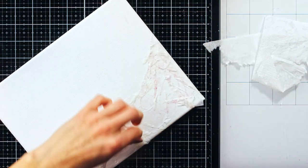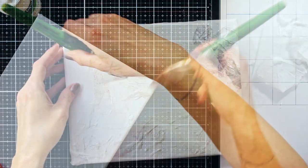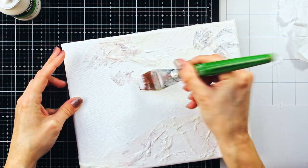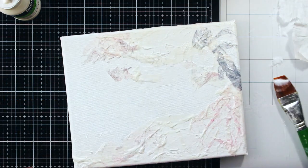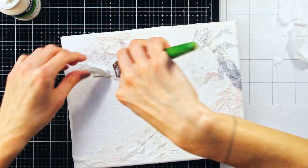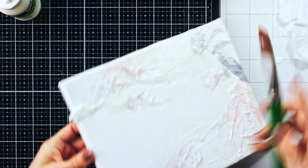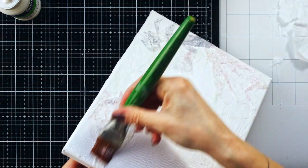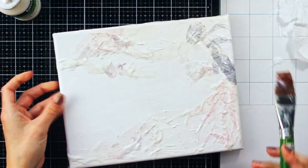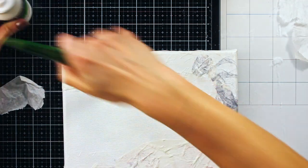Don't be worried if this is not turning out as you imagined, because this is actually only the first layer of the texture. I was repeating the process all over my canvas, but I left one area without texture, which I think serves as a nice contrast and actually makes the texture pop up even more.